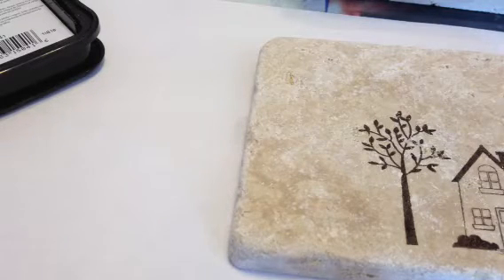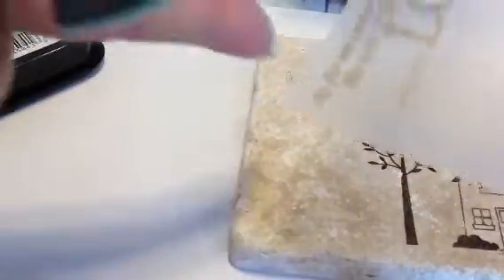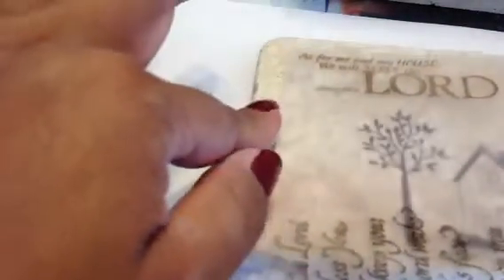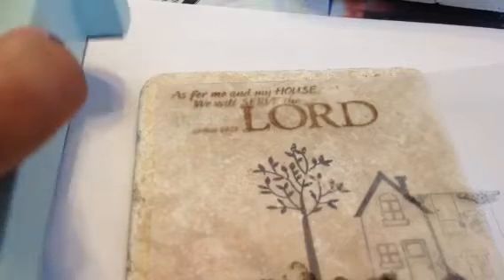So once again, I have my imaging sheet here and I've placed my sentiment where I want it with my Stamp-O-Majig. I place the corner of the block right there on the corner of the Stamp-O-Majig, and I want to see where I'm actually going to put it. This is where I want it — just a little bit off to the top left corner there.